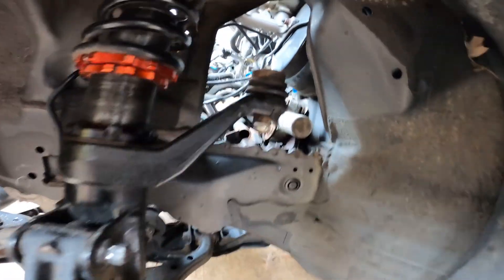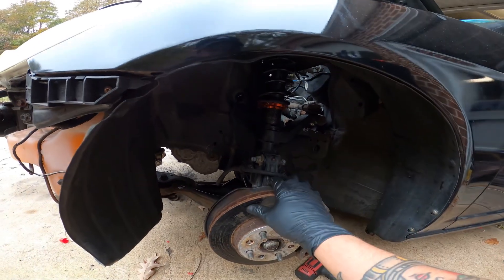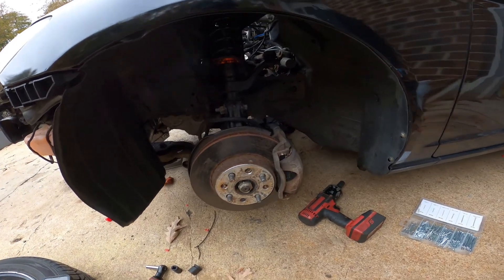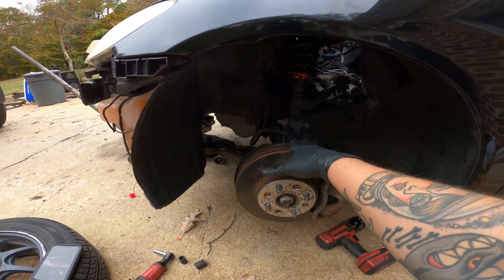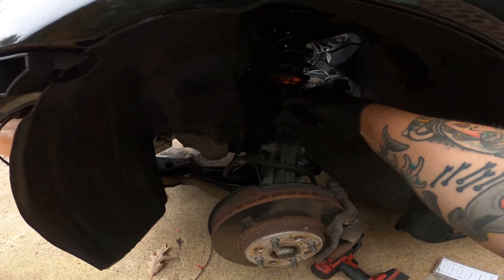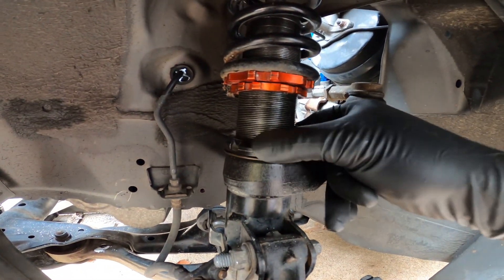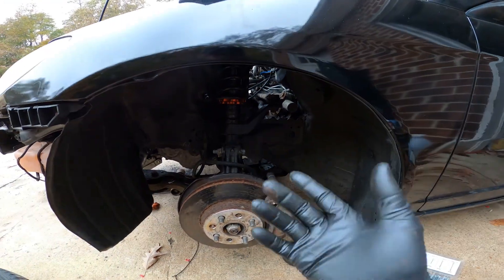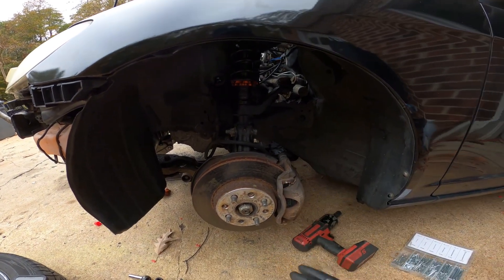We got the coilovers back in with all the cotter pins in — there and there. I'm still going to have to adjust the height, so to do that we've got to put the wheels on, set it down, and get it level. This was not supposed to take this long. But I left everything loose so everything actually moves now — we should just be able to rotate everything as needed to raise and lower it without having to pull it all back apart again.